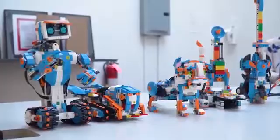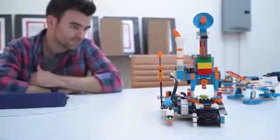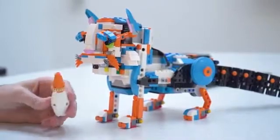The set comes with 840 Lego bricks as well as something called a Move Hub. It has two motors and a variety of sensors, including a tilt sensor, a tachometer, and a combination sensor that senses distance and color.